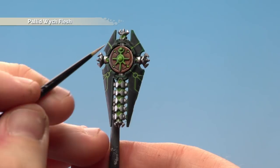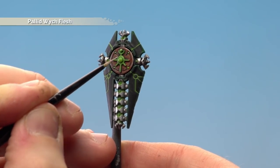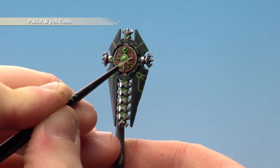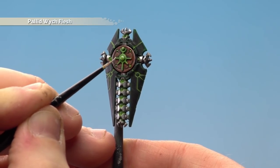Now using Pallid Witch Flesh we're going to highlight the cartouche, so we'll start by just doing a couple of little dots on the orbs like so. You don't have to do too many, just enough to give it a sense of reflection, and then just on the edges of those designs there just a little bit of a highlight. For this you want to use a small layer brush.